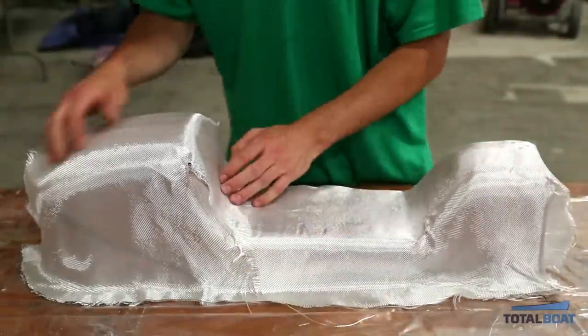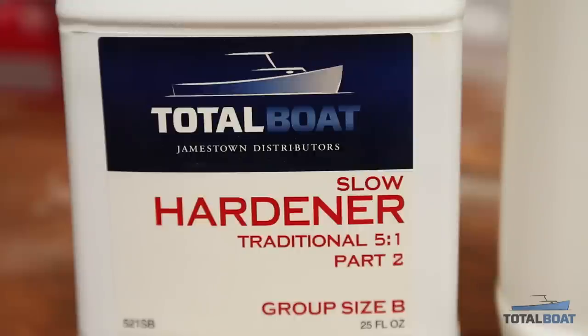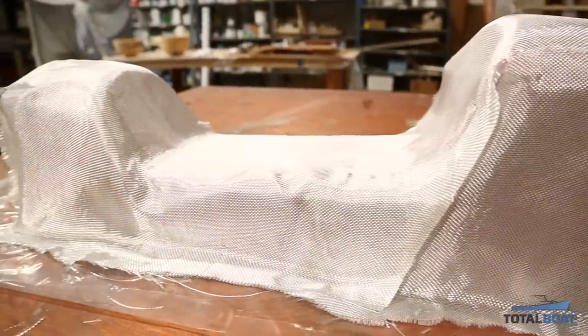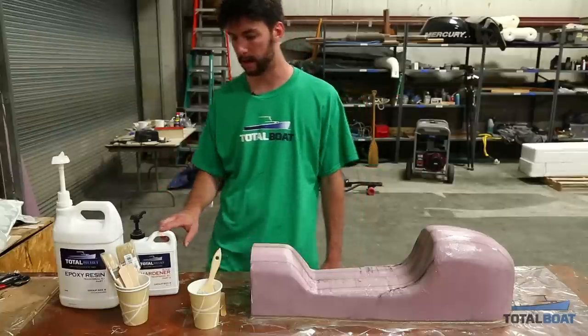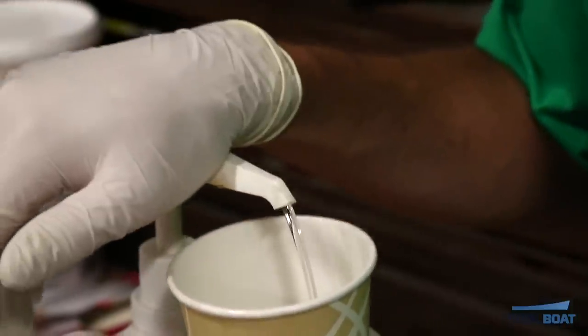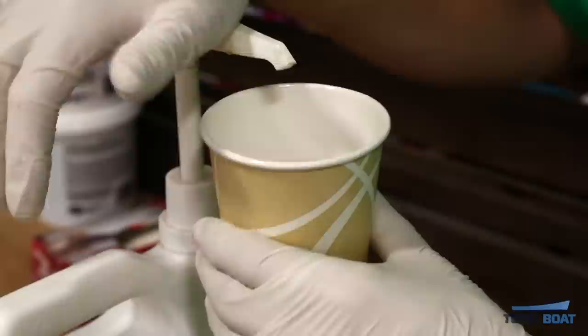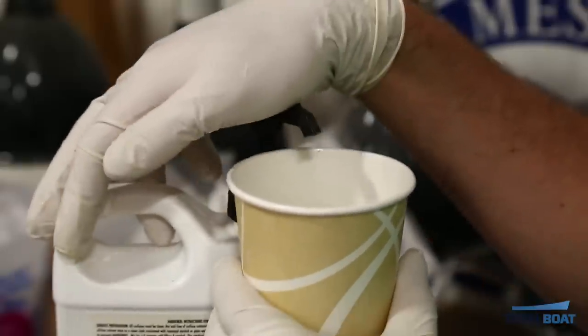For glassing our plug we'll be using the TotalBoat 5 to 1 epoxy system. It's important to use epoxy when making a foam plug because most polyester resin systems will actually cause the foam to melt. Luckily we have some TotalBoat epoxy here. It's a 5 to 1 system — five parts resin to one part hardener — but these are calibrated pumps so it's one pump to one pump; they did all the work for you.